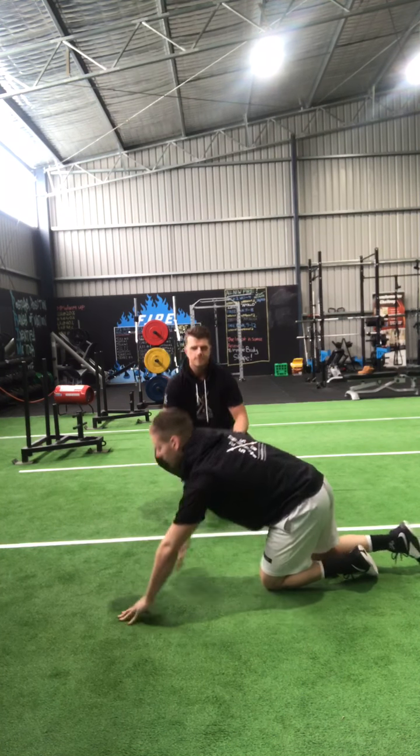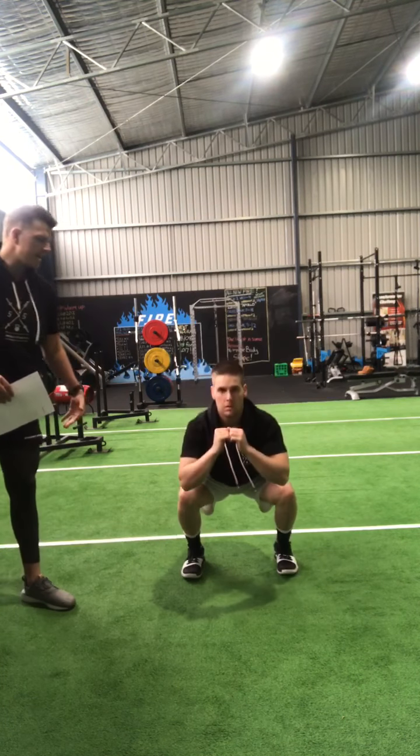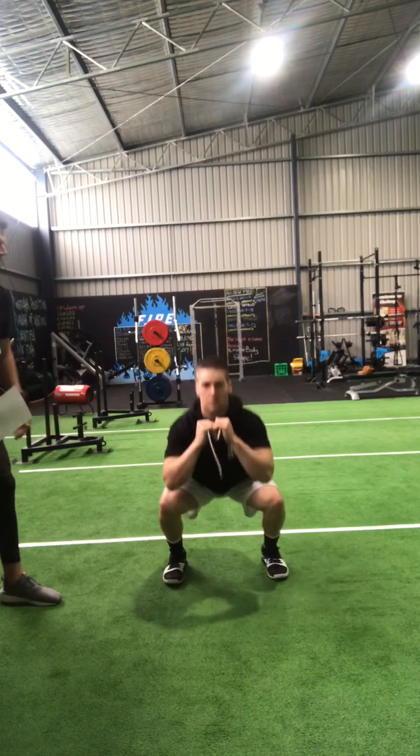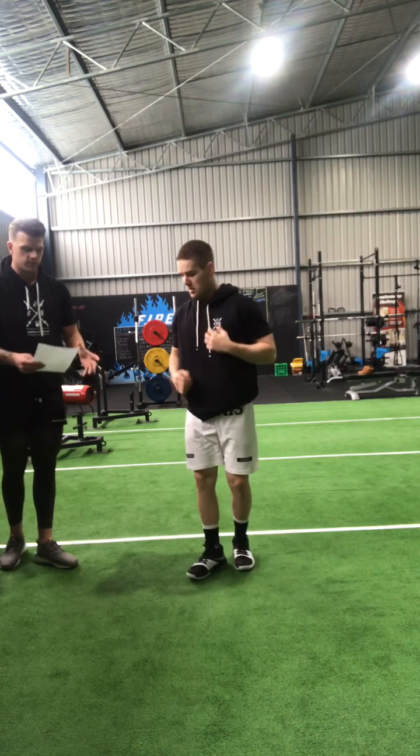After that we've got squat jumps. Back into the orthodox squat jump — he powers down and drives through, keeping his chest up nice and tall, thigh parallel, hips in line with the knee. That's the minimum requirement. Pushing through the heels.